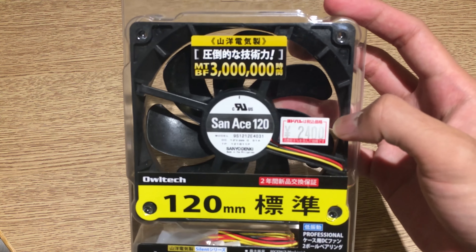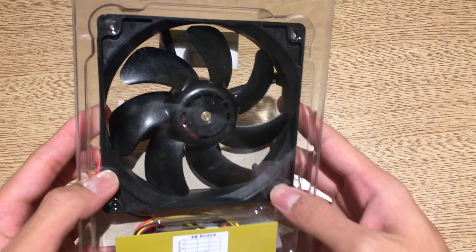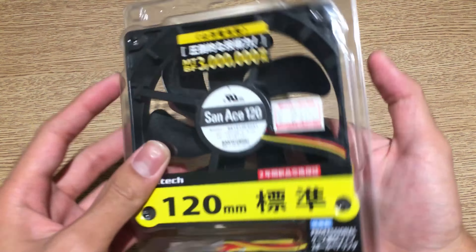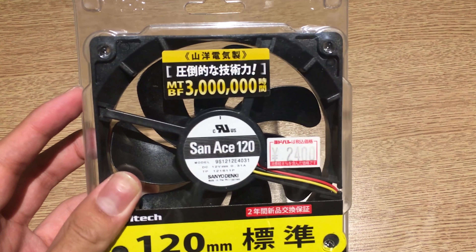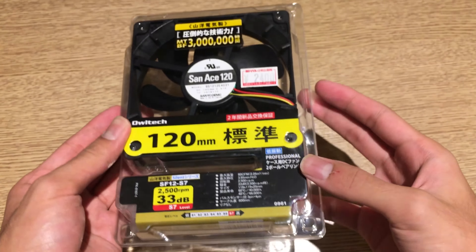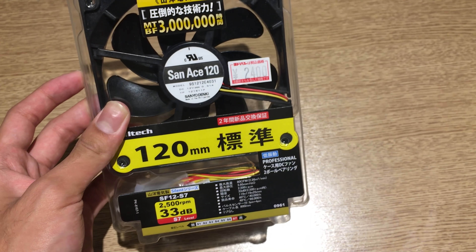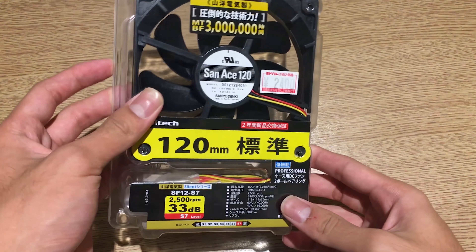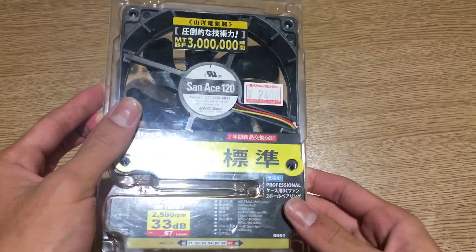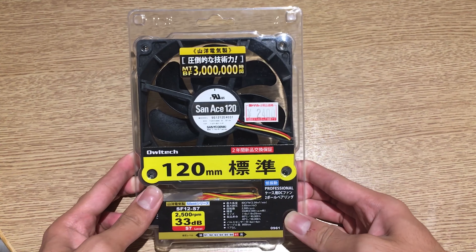I thought it's kind of interesting just to see a server fan being sold as a retail consumer-grade fan. This is a Japanese-engineered fan, but it's obviously not made in Japan — as you can see, this fan is made in the Philippines. So it's kind of weird going all the way to Japan and getting a fan made in the Philippines, but I don't see any fans made in Japan, so oh well.